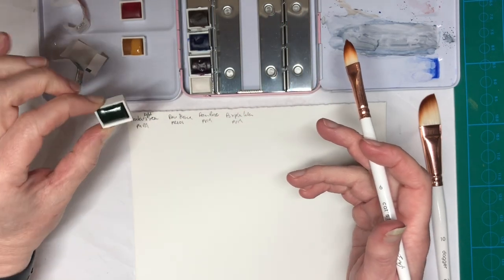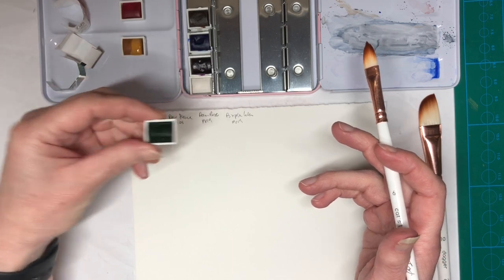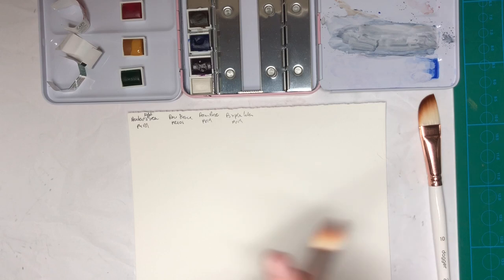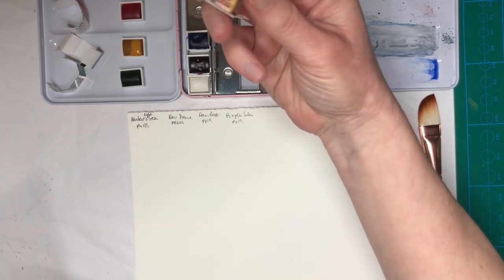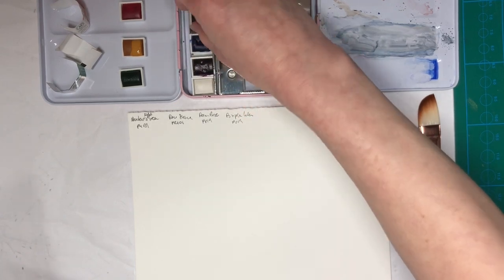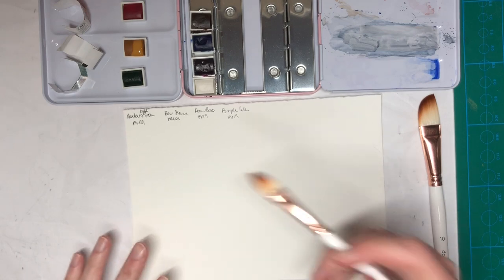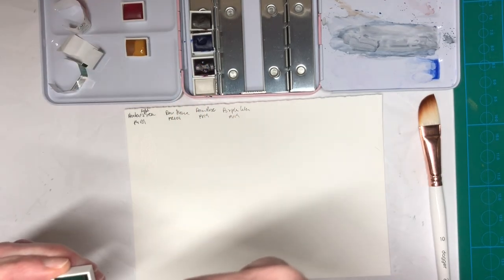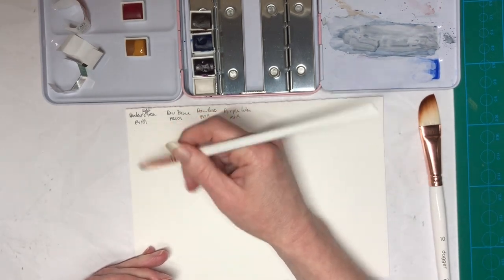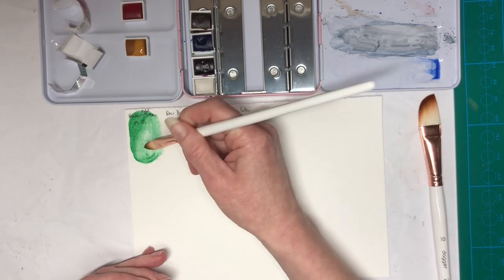I've unwrapped the paints. I haven't put the information on the pans yet because there's no information on the actual pans once you've unwrapped them. But with these here I cut off bits of the wrapper and stuck it on with double-sided tape so I know what the name and the pigment information is, so I don't have to write it on with a sharpie or something. I've also torn a piece of watercolor paper in half and pre-wet my colors because I remember from last time that they activated better when you pre-wet them a little bit.